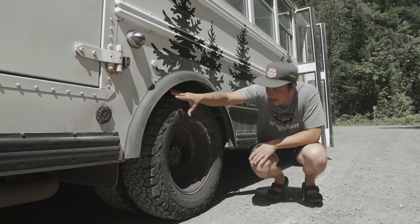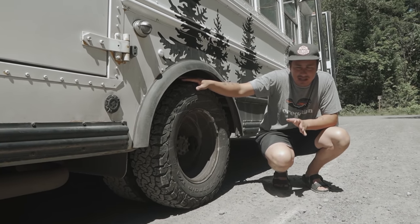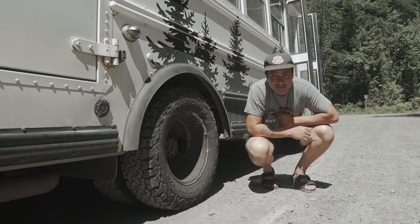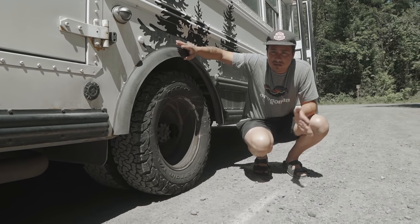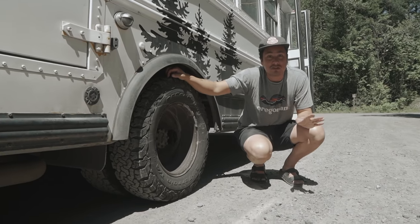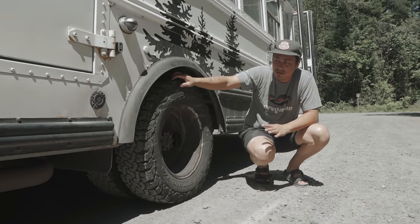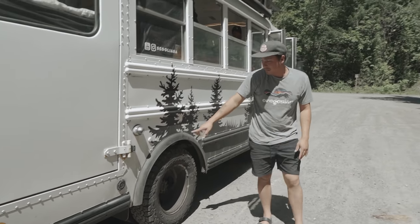I have dualies and these are BF Goodrich KO2s — these things are beasts. When I first bought this bus with the highway tread from the school district, I got stuck on a tiny mound of snow in Bend. It scared me because this is a heavy vehicle and it snows a lot in Oregon. My buddy, a professional snowboarder with the exact same five-window bus, recommended these tires and said he's never put chains on. I put them on, went snowboarding, and couldn't lose grip. These tires have made a huge difference — if you're thinking about a big heavy bus, they're expensive but make it much safer.